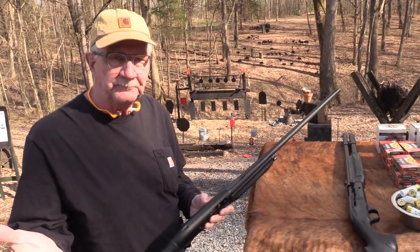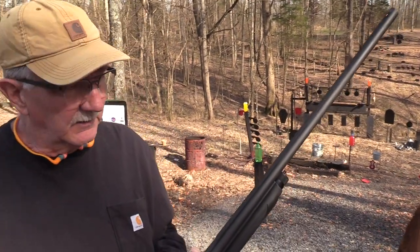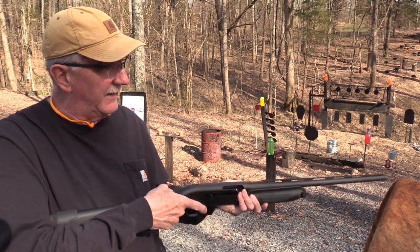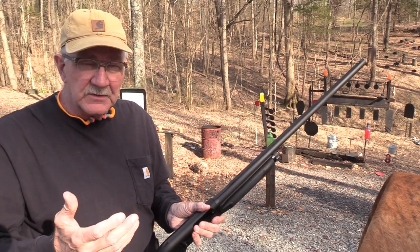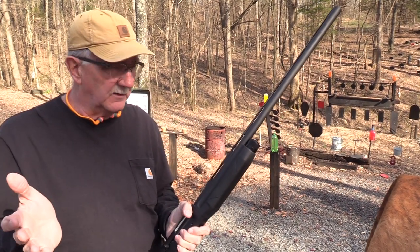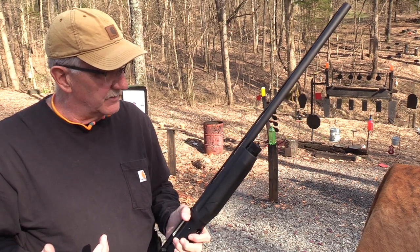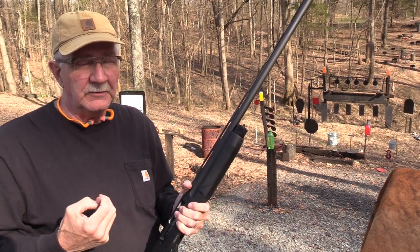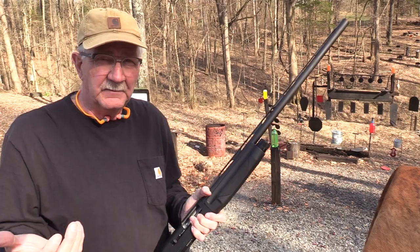You're generally going to have a longer barrel because handiness is not as important. But with a defensive shotgun, you may be in close quarters in your house. A lot of people have a shotgun as a house gun — a barrel like this could be problematic, banging into walls and doors. So you don't need a long barrel. And with chokes, it obviates the need for a longer barrel anyway on a lot of shotguns. A lot of the reason, historically, that we had such long shotgun barrels was because of the choking of the barrel. But with screw-in chokes and modern designs, the choke takes care of a lot of that. You'll see shotguns that are just like 24 inches in barrel length and seem to be kind of an all-purpose shotgun sometimes.